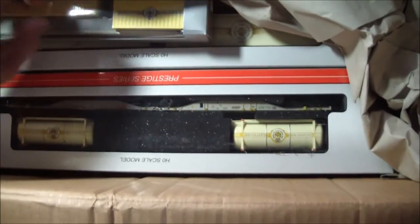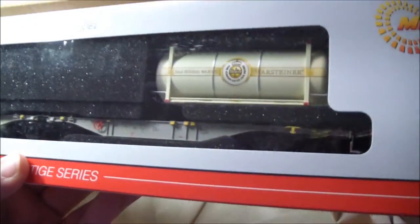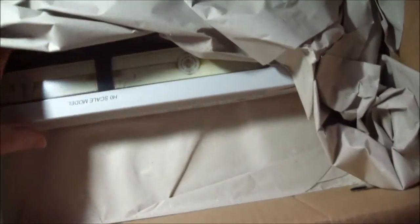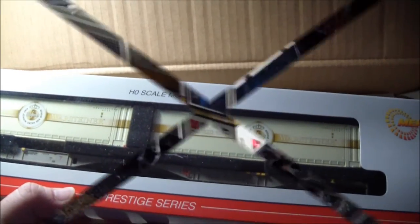I bought a couple cars to go with it, little extra containers — I'll put those on a flat car — and then a couple nice car sets to go with it. Looks nice. A little more big car set. Pretty cool, take a look at that on the rails.